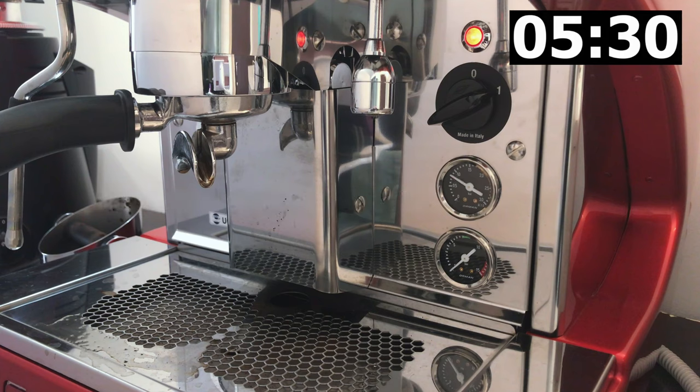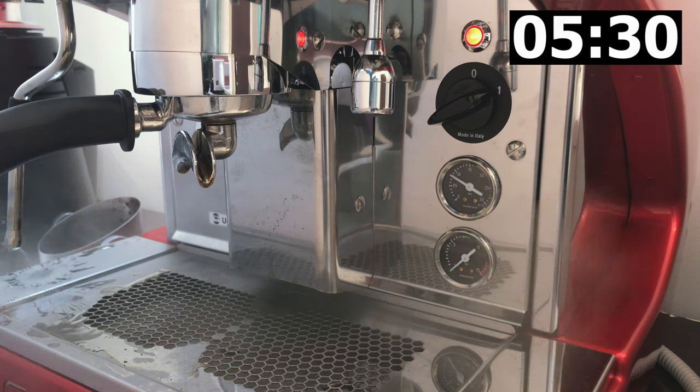I normally turn on the espresso machine first, then proceed to prepare to make coffee. This includes getting the cups, coffee beans, clean hand towels for coffee making, and pouring the milk into my pitcher for my latte. And the machine is ready to go after all of that.